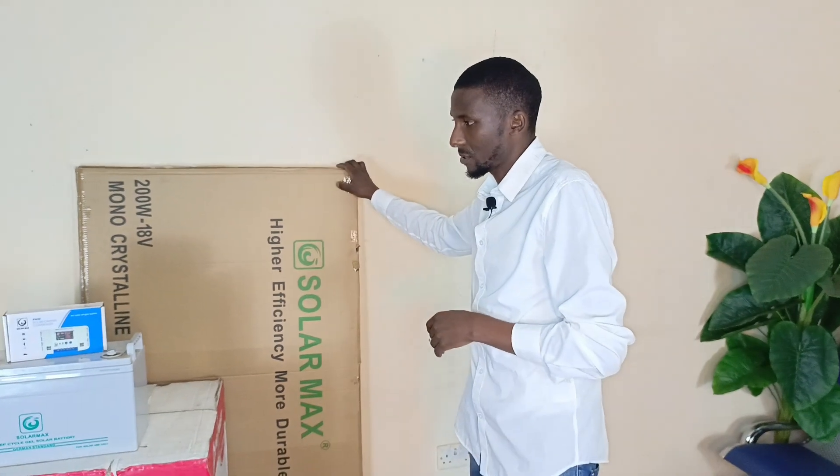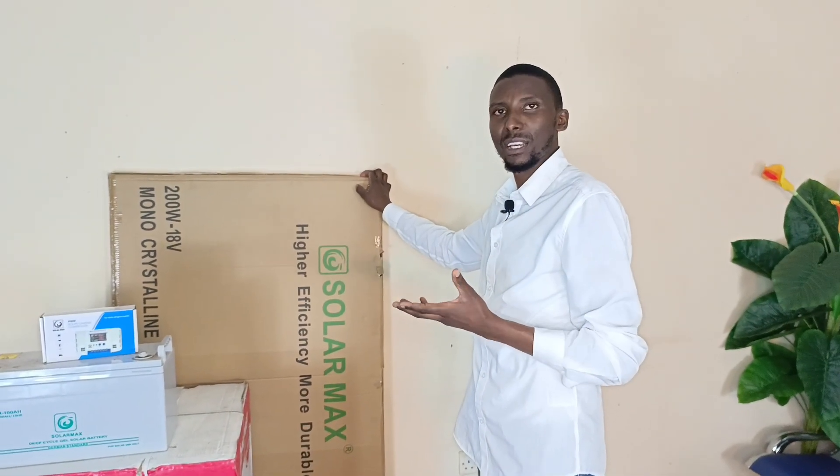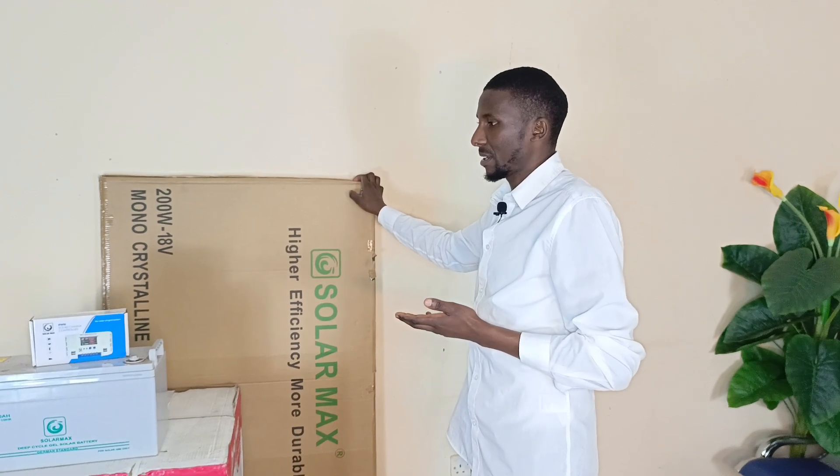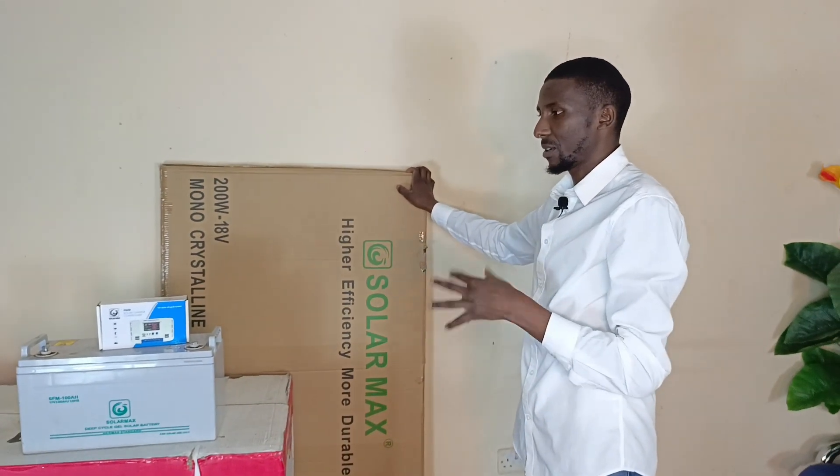What I won't do is connect the solar panel, since as you can see we are indoors, so there's no solar, there's no sunlight. But I'm going to connect it to the other battery, which is a bank, and we'll see it work.